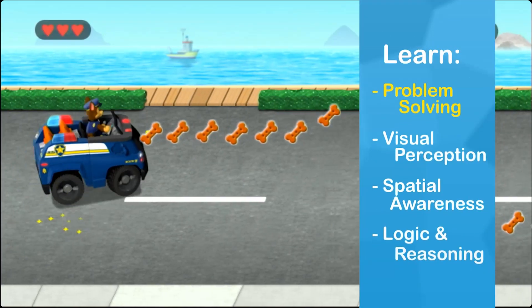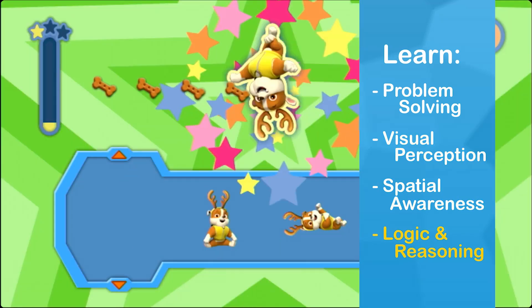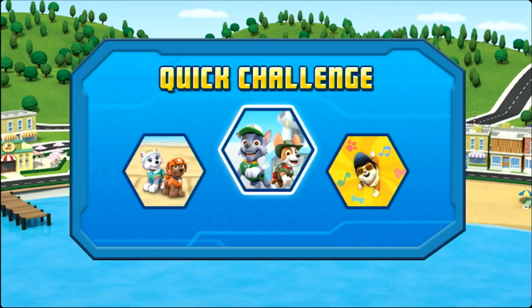Little ones will learn problem solving, visual perception, spatial awareness, along with logic and reasoning as they explore and play age-appropriate games. Kiddos can master the learning games by playing them again from the quick challenge menu.